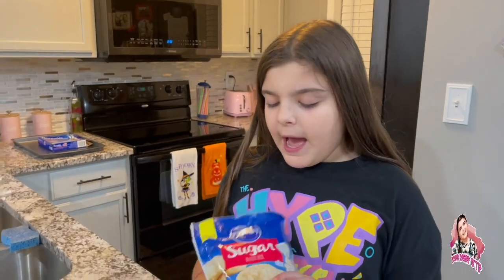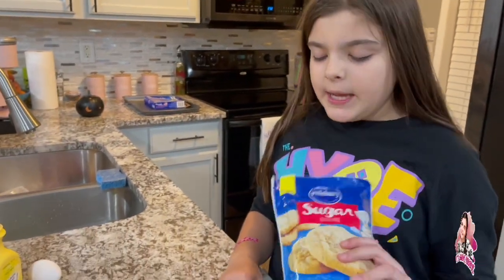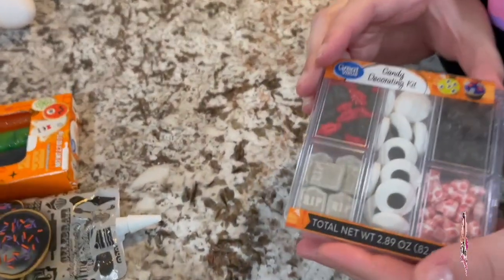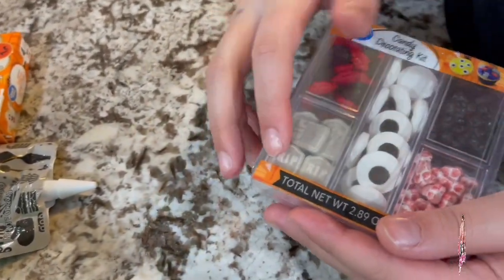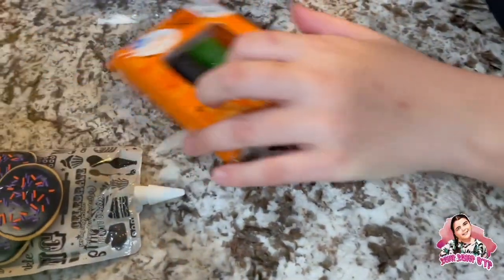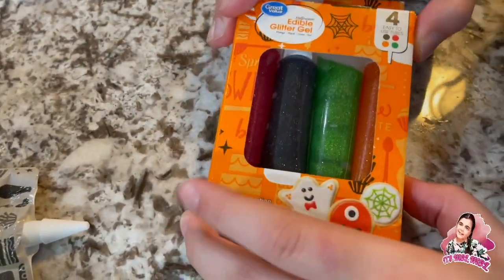We just used a plain sugar cookie mix, and I have this candy decorating kit with eyeballs, tombstones, little bugs, bones, and skulls, plus these edible glitter gels.